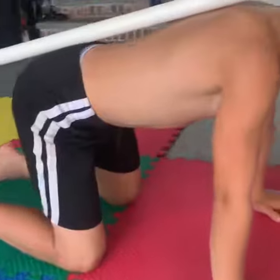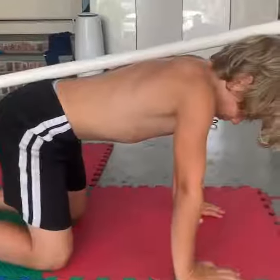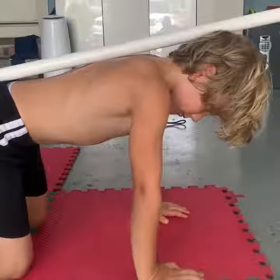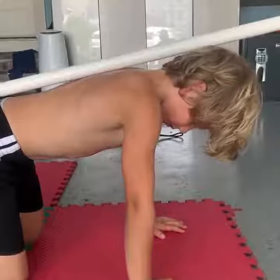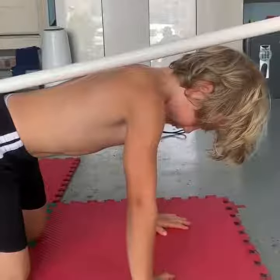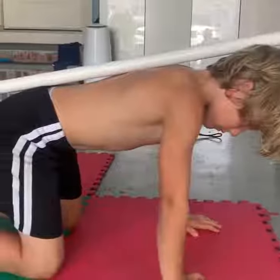This is called a horse stance, like a horsey. This is designed to help your spine become very stable and strong. It helps your posture. So it's a posture training and a brain training exercise.